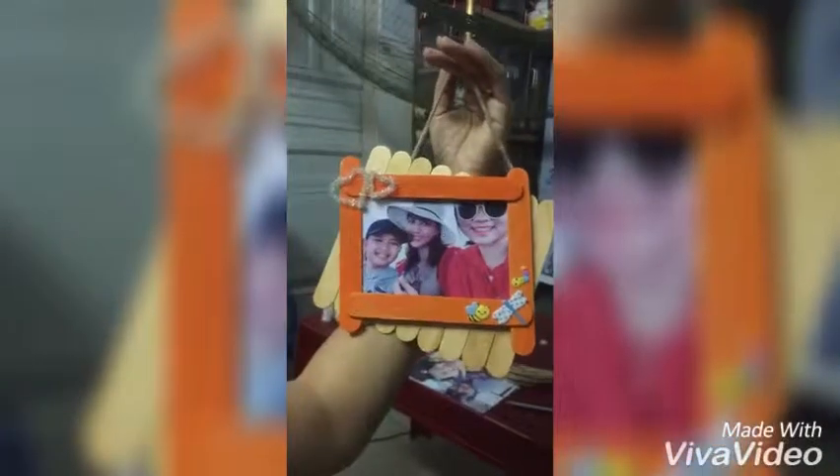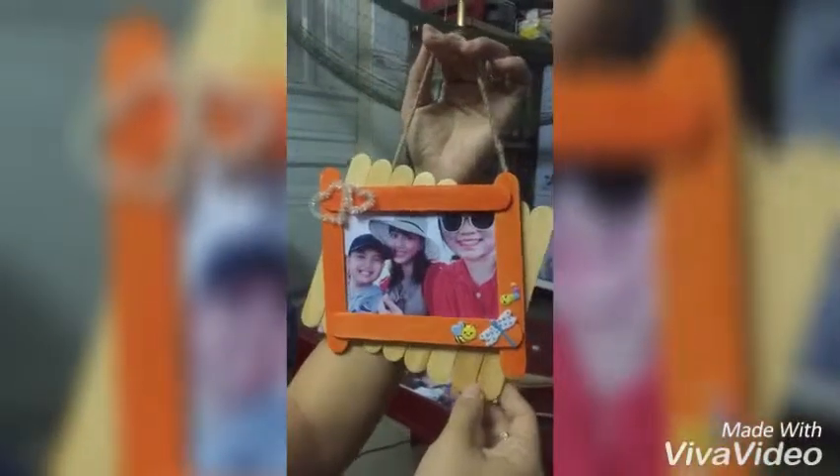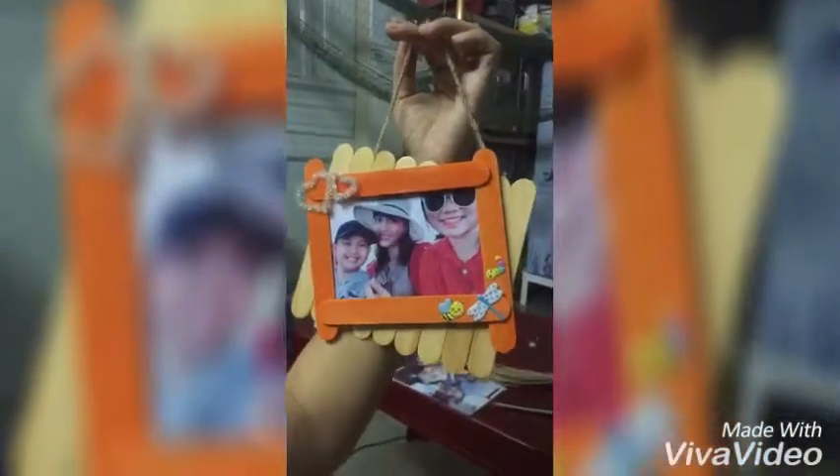Hello everyone! Today I'm going to show you how to make photograms with wooden sticks. And first I will tell you about the materials.